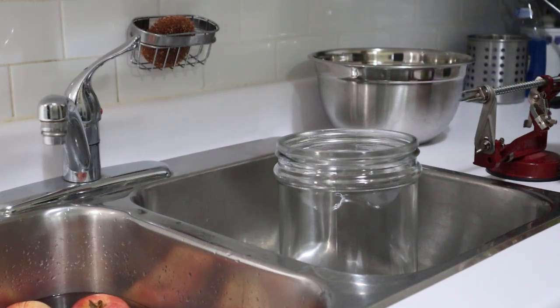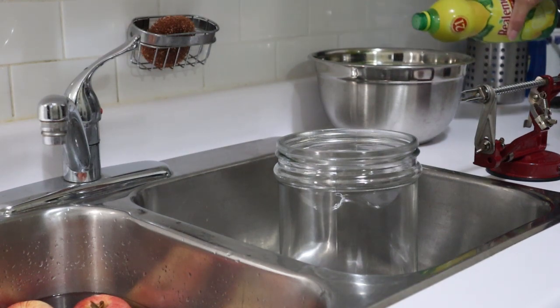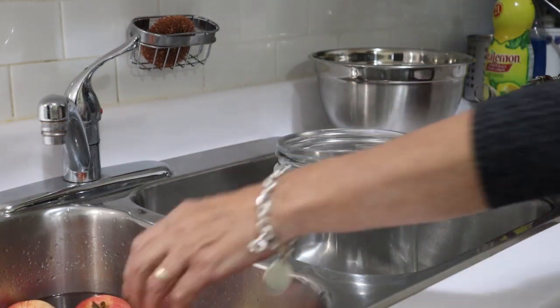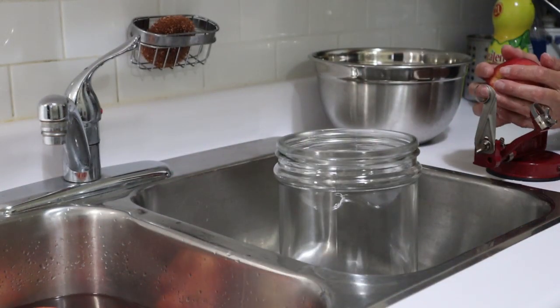As usual, I struggle opening this vinegar bottle. I've got my water here, and my dehydrator is set up elsewhere — I won't start that until I've peeled and cored everything. I'm going to put some lemon juice and water here, which should keep the apple slices from going brown before I put them on the dehydrator. I've got my handy-dandy peeler corer all ready to go.